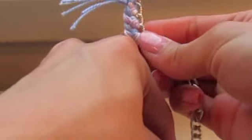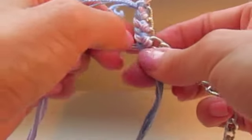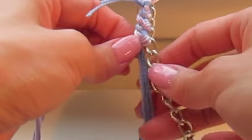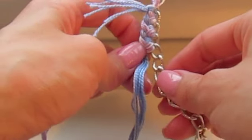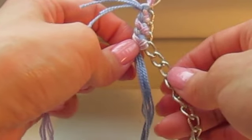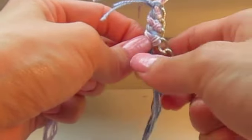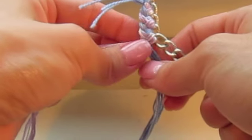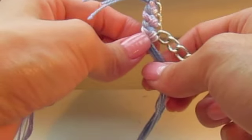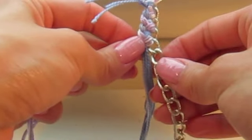Pull strand B through, then take strand A and put it over strand B, just like braiding once again. I know this is super repetitive, but if you've already got it you can continue on. For those who haven't quite gotten the hang of it yet — trust me, it's easier than it seems. Once you get it right once, you'll get the rest and it'll go pretty quickly.